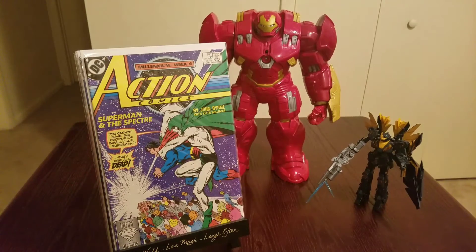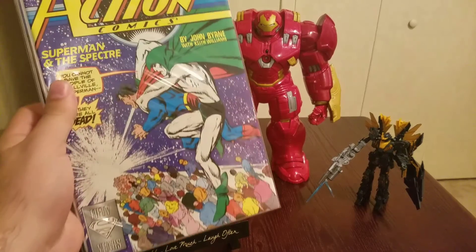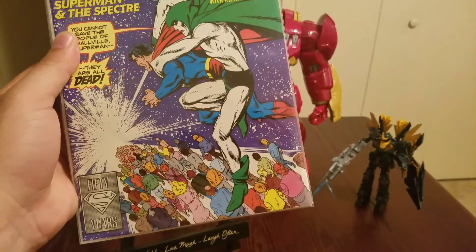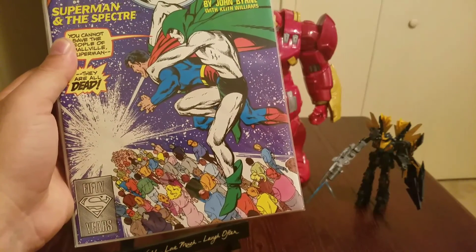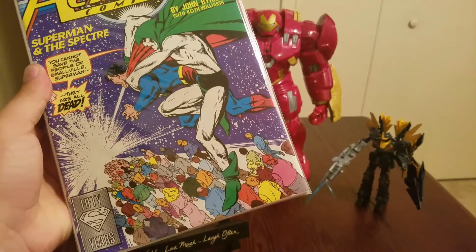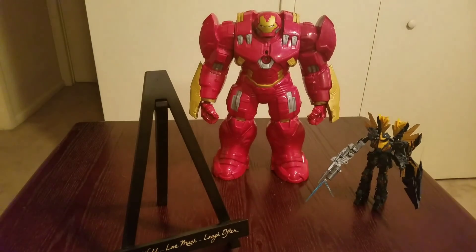We got Action Comics Millennium Week number four, issue 596, from 1988 — which is by far one of the greatest years because that's the year I was born, so I had to throw that out there. Great comic — everybody's going through an intergalactic gate, and Spectra is holding Superman back: 'You can't save the people from Smallville, Superman — they are dead!' Either way, cool comic. Super excited to get it.